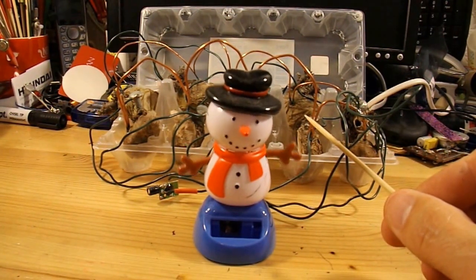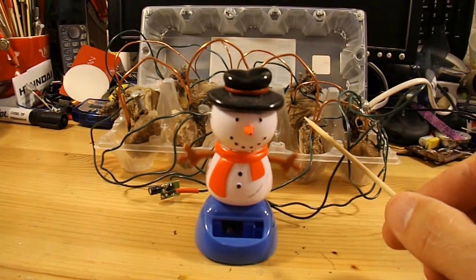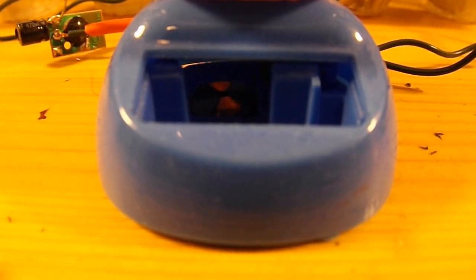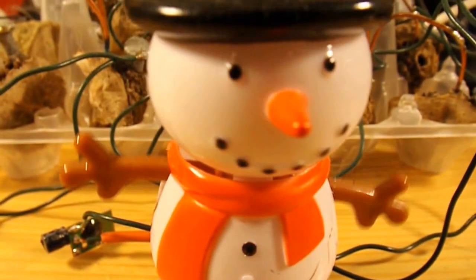We'll just do a close up on those potatoes so you can see why I'm surprised that he's still going after four months. We're in close up mode now. You can see the coil inside the snowman and the magnet flashing across it — that makes him rock.